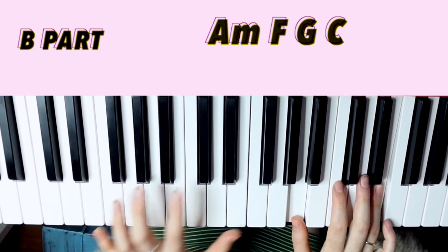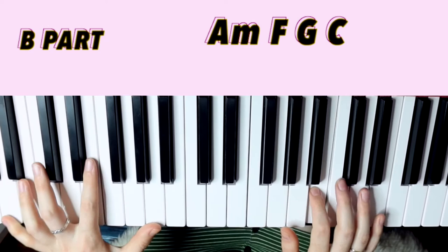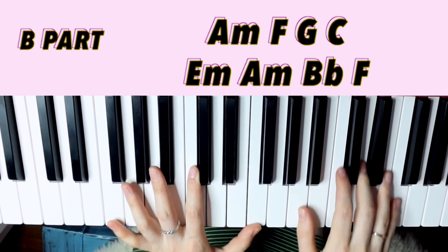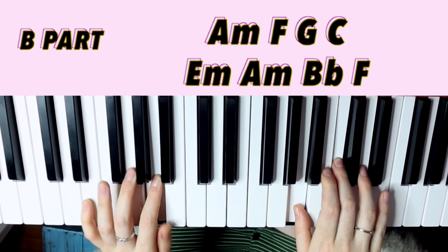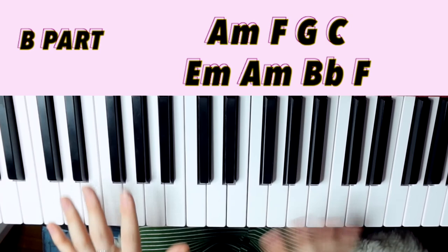So like: 'Long life, show your face. Slow heart, curb your taste.' We can use a lot of the same shapes: root position A minor, first inversion F, root position G, second inversion C, first inversion E minor, root position A minor, root position B flat, first inversion F — so A, C, E / A, C, F / G, B, D / G, C, E / G, B, E / A, C, E / B flat, D, F / A, C, F.